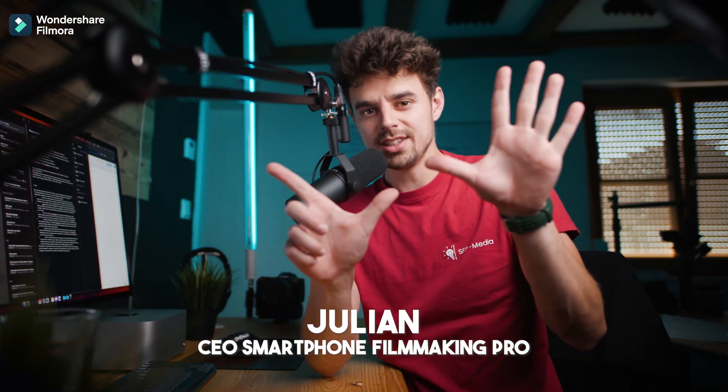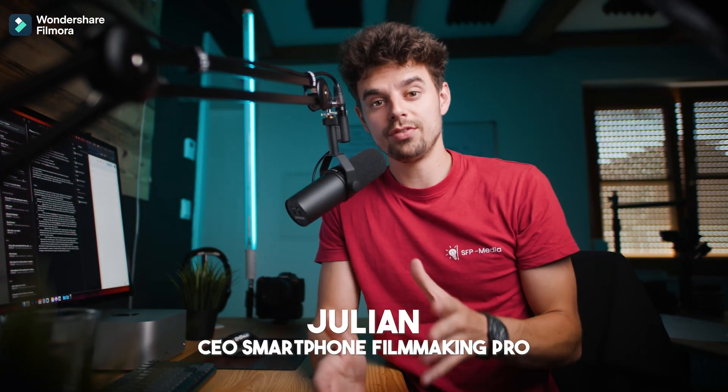In this video I'll share with you seven tips and tricks on how you can make some better videos using your smartphone but also your professional camera. Let's get started.